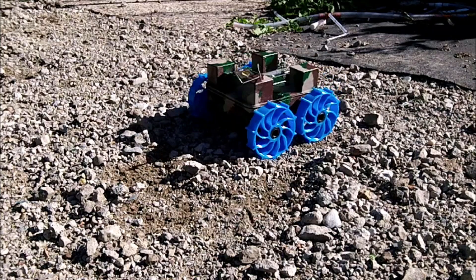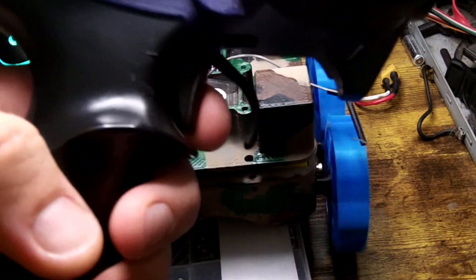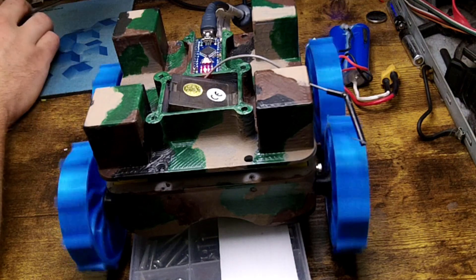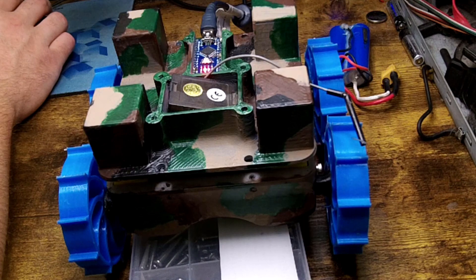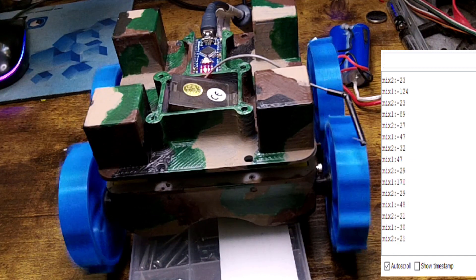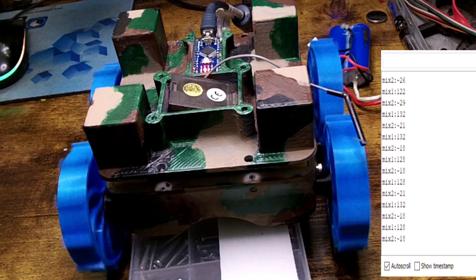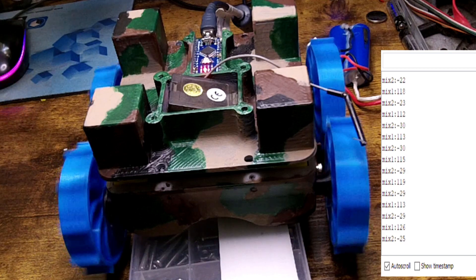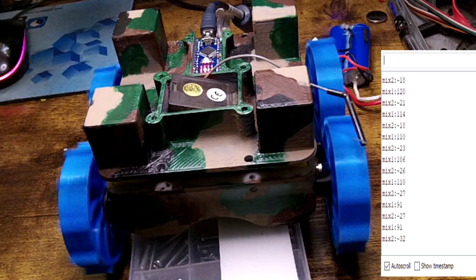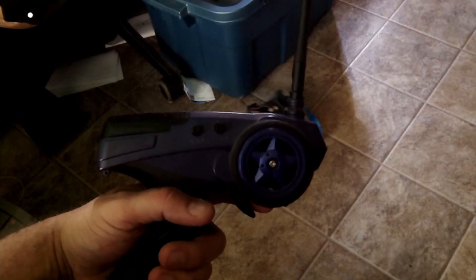All of a sudden it started acting very erratically, so we're back inside hooked up to the computer — you can see it's still behaving erratically. I'm not sure if this is interference or something in my code, so I'm going to look around and watch the serial monitor. Looking at the serial monitor you can see the outputs, and you can see one side is getting basically the turning signal. If it was bad programming you'd think it would do it all the time, not intermittently. I pulled the Arduino right out to try and eliminate my code and see if it's the remote — everything seems to be working without the Arduino.